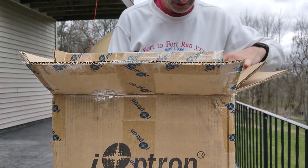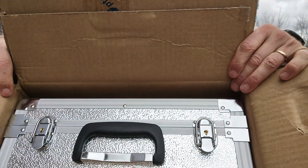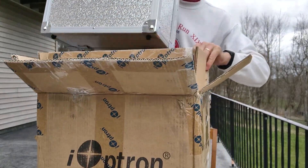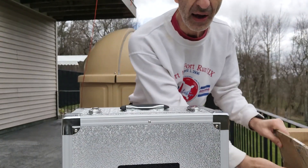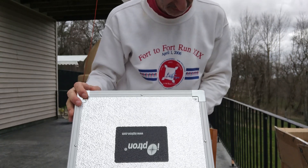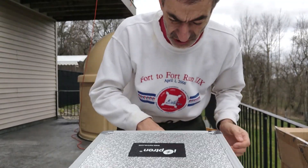This is nice. Look what I see — the mount comes in a nice case. Oh boy, this is heavy. It comes in a nice iOptron case. Let's open the case and see what's in it.